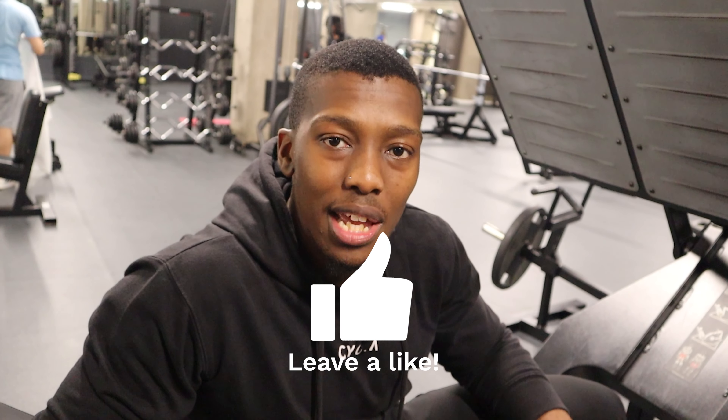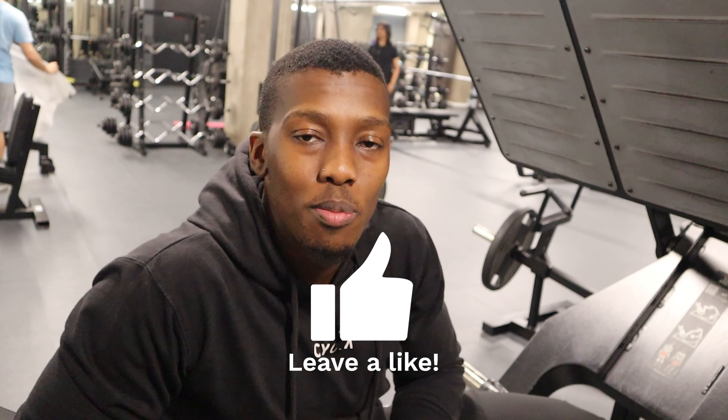That concludes the video, guys. Thank you so much for watching as always. Make sure you like the video and subscribe to the channel if you haven't. I'll continue to make these videos for you guys — thank you so much for watching.